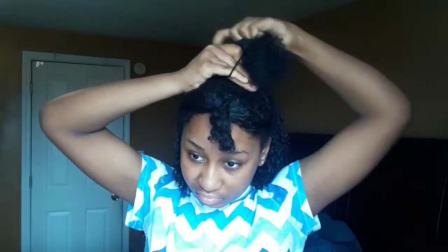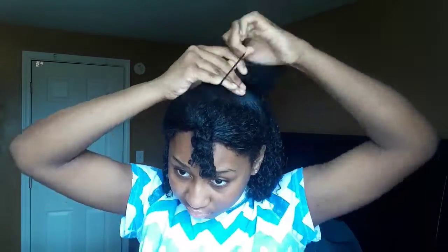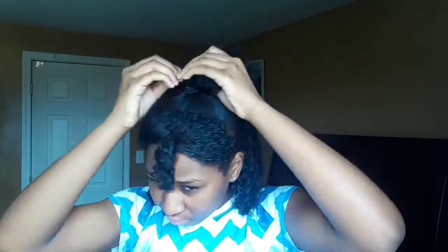Now I'm going to take the middle section and add gel to the perimeter of that section, then brush it and put it into a scrunchie in a ponytail. Now I'm just going to try to define the curls in this ponytail because it's dry here too.